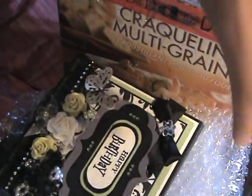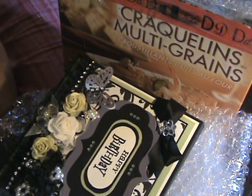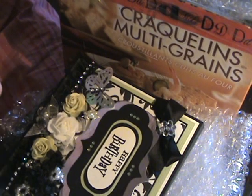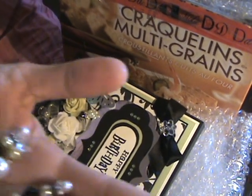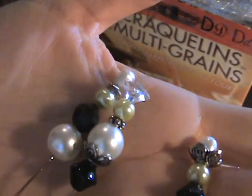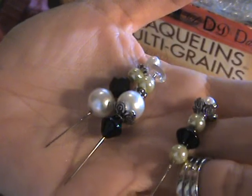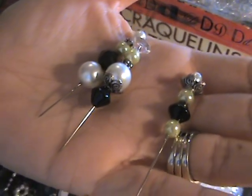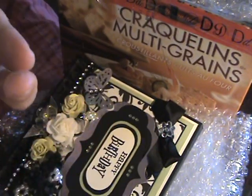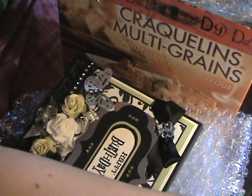I did not see either of the two videos that she posted on this because I wanted to be good and patient and wait. Here are the stick pins that were inside the card — they just fell out. There's one of the stick pins that we have in the store. Oh my gosh, that is so gorgeous. These are so pretty. Leanne, these are so beautiful.